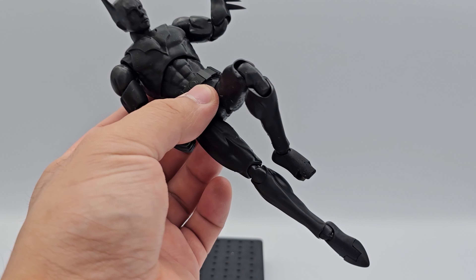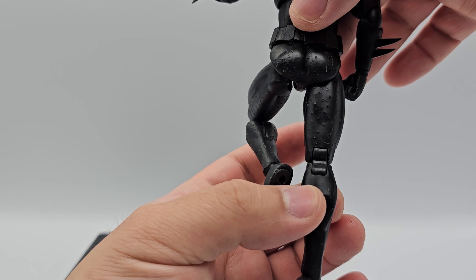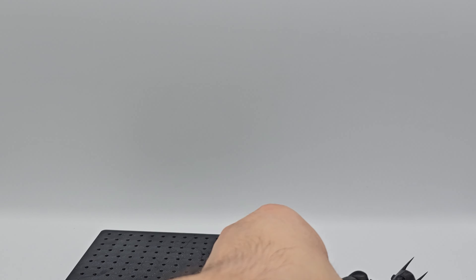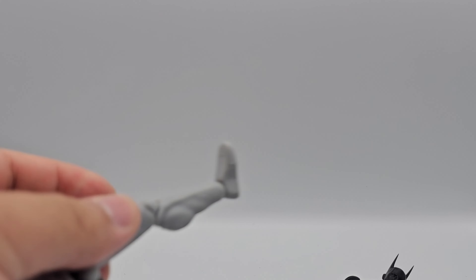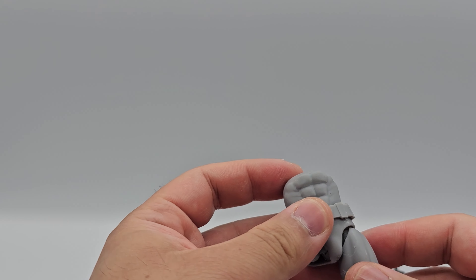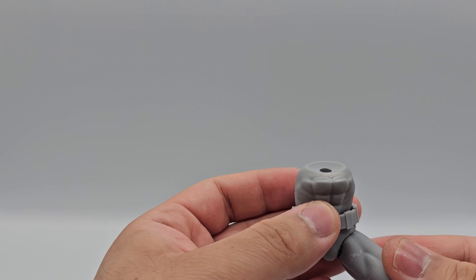The only issue I had with this figure while putting it together — and it's completely my own fault — is one piece absolutely exploding when I tried to assemble it. The reason is I tried to push it together without heating it up first, which is totally my fault. So it just exploded and we no longer have that part. It is what it is; this was a prototype print anyway just to test out the resin, and I'm very pleased to announce that this resin is absolutely incredible.